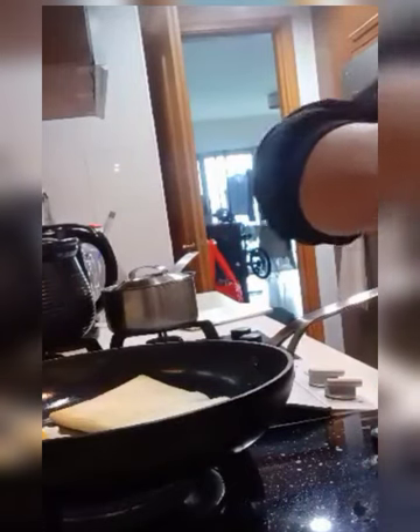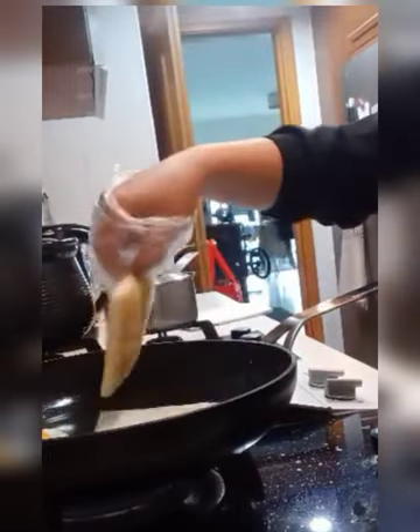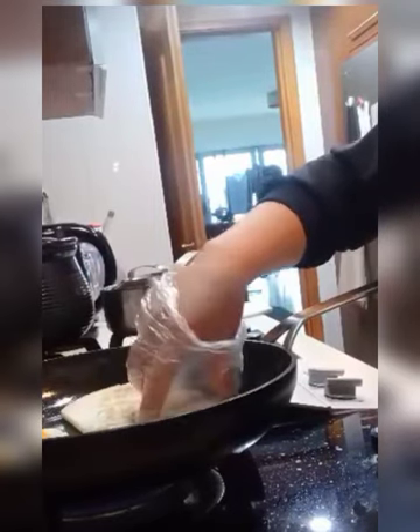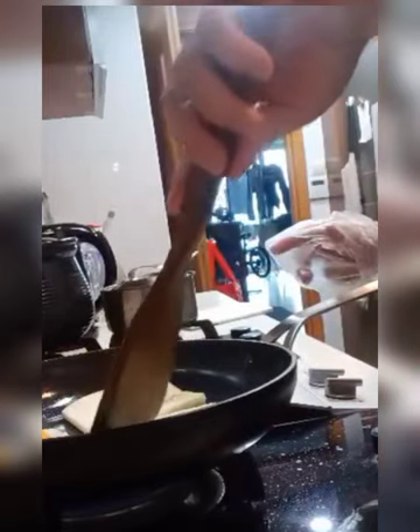We can add a little ham. It's a little ham. I'm going to add a little ham.